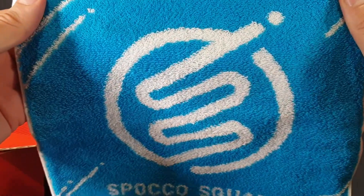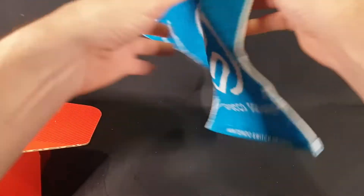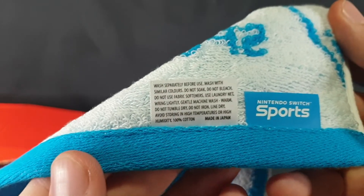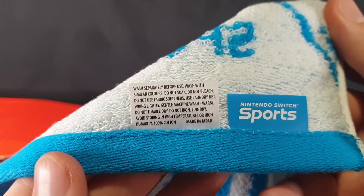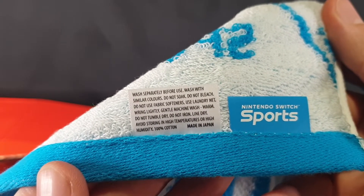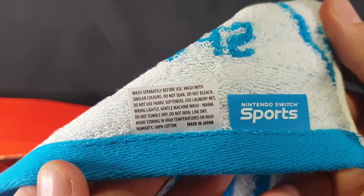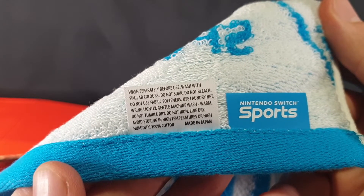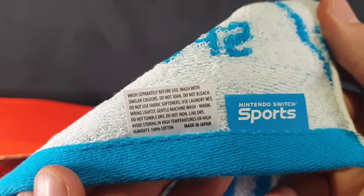I want to say microfiber but I don't think it is. There we have the front and the reverse side. We have some wash instructions: wash separately before use, wash with similar colors, do not soak, do not bleach, do not use fabric softeners, use laundry net, ring lightly, gentle machine wash warm, do not tumble dry, do not iron, line dry, avoid storing in high temperatures or high humidity. 100% cotton and made in Japan.